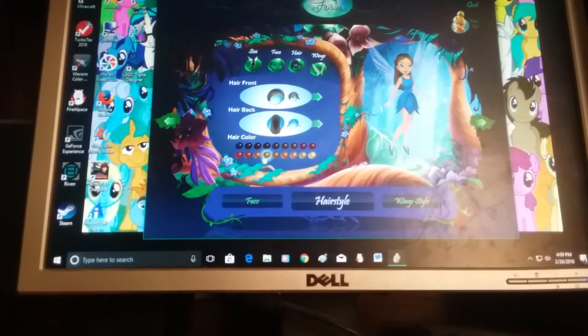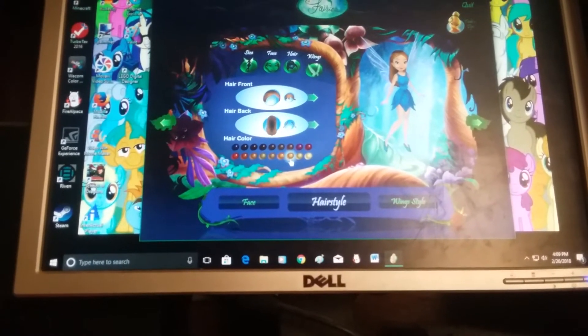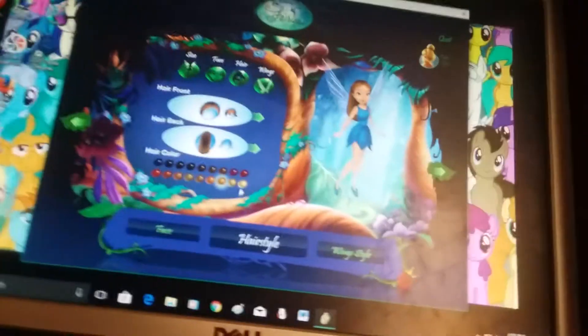Now we do the hair. I'm naturally strawberry blonde, so we're gonna have to find a reddish blonde. There we go, that looks like my hair color.